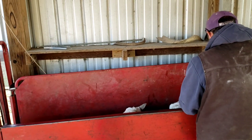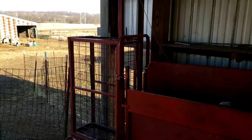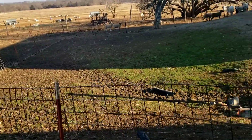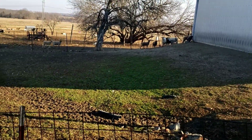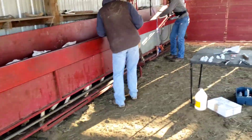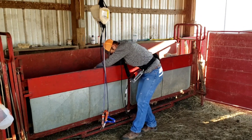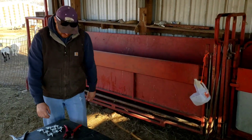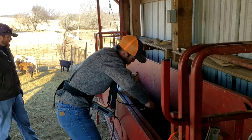Today we're pregnancy sonogramming these ewe lambs - there's 250 or 260 of them so far. We've had one that looks like it's not open, and there's some others in the alleyway back there we did yesterday. We're using the Reproscan Flex and it really has a nice picture.